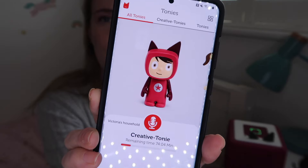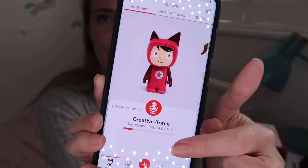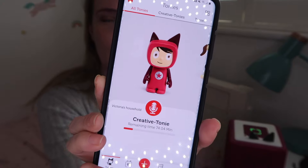My eldest is nearly seven and there are still tons of things she enjoys on here — I can see her running out of steam with it around eight or nine, but she's still really enjoying it. When you buy your Toniebox it comes with a creative Tonie — your starter Tonie — which welcomes your child but doesn't have any content on it until you go to the app and upload some. There is free content available, and you can also create your own.